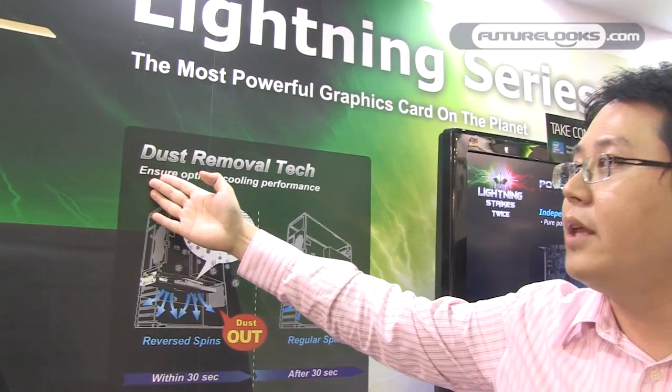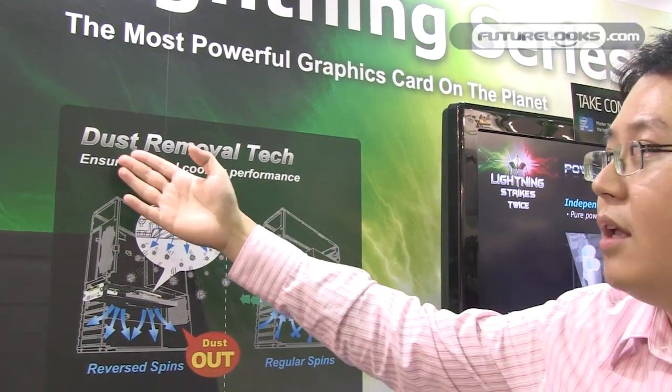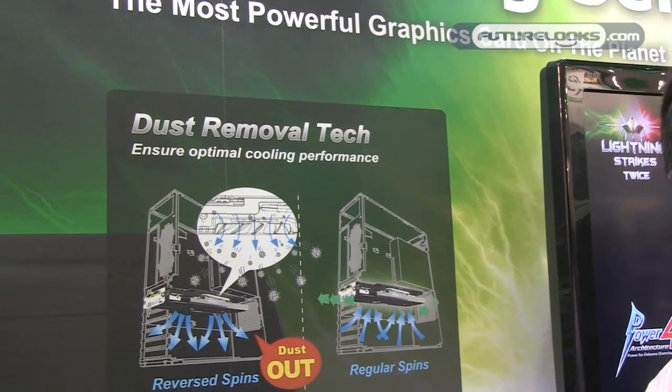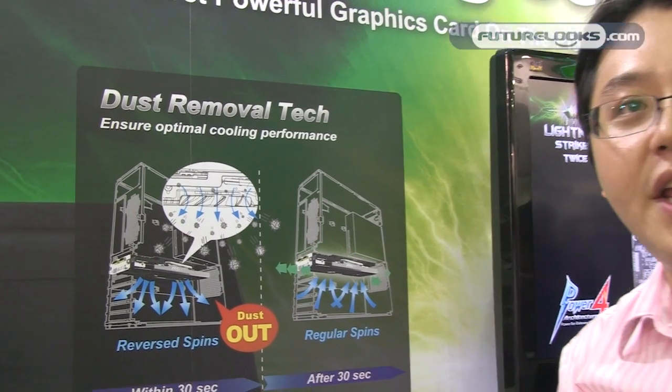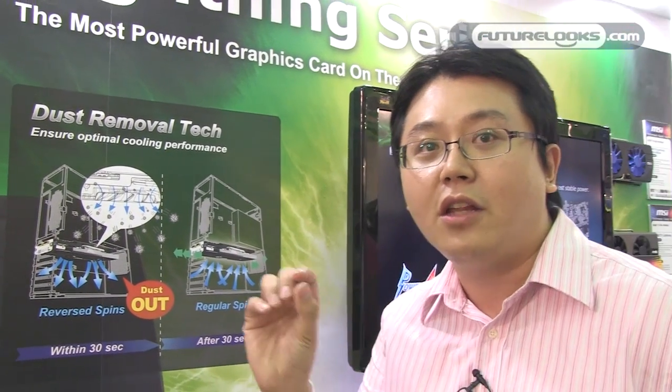You don't have to set anything. The other technology we call Dust Removal Tech. We believe that not all users' graphics card usage conditions are very clean — just like my house, a little dusty. So after long-term use, much dust builds up between the fan and heat sink, which decreases the cooling performance of graphics cards. So we designed a mechanism to remove this dust.